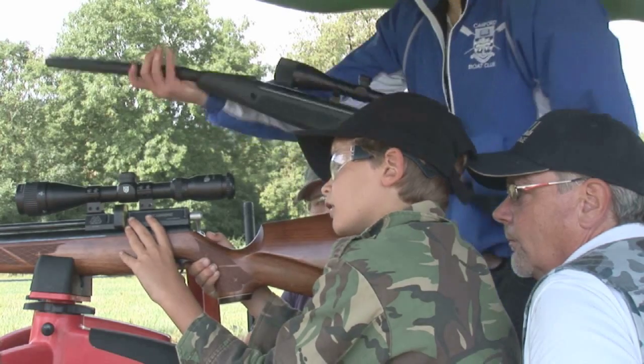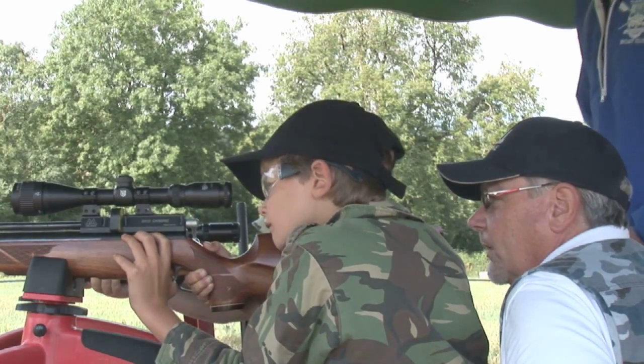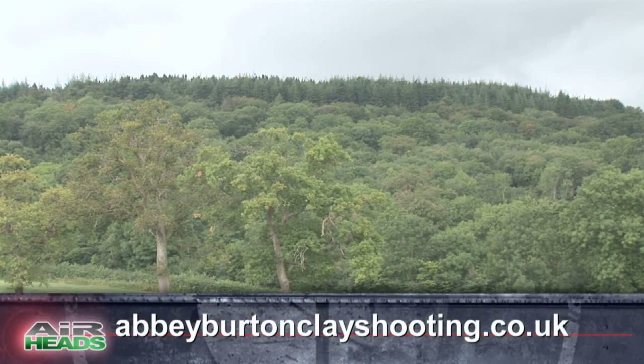I don't really like the scope very much. For more about Abbey's young shot stays visit abbeyburtonclayshooting.co.uk or find her on Facebook. Now if scopes scare you, why not try pistols? We're at Ronnie Sunshine's range to see what's on offer.